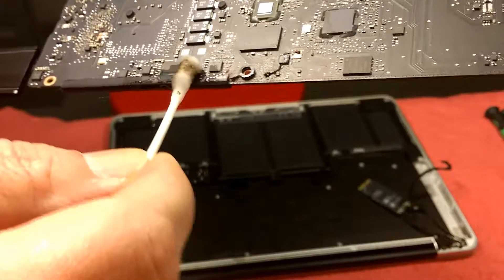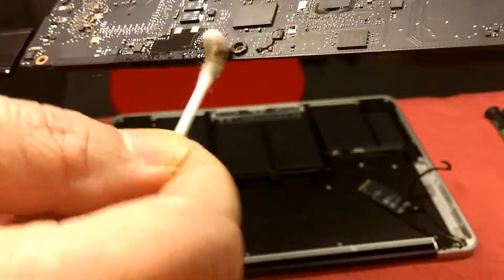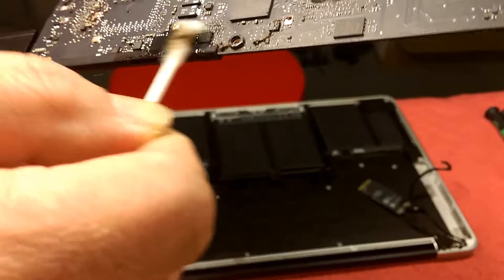This feels like caramel. It's really hard — very hard, messy, liquidy stuff in there.